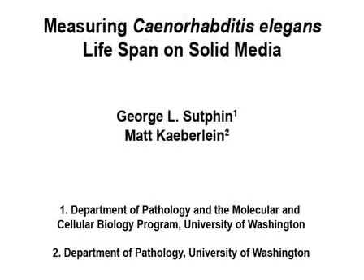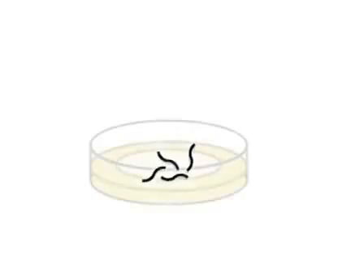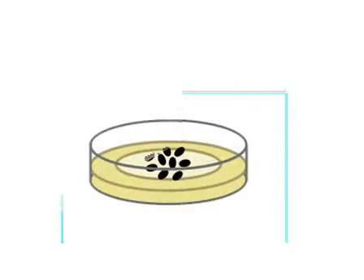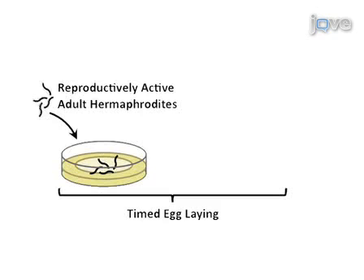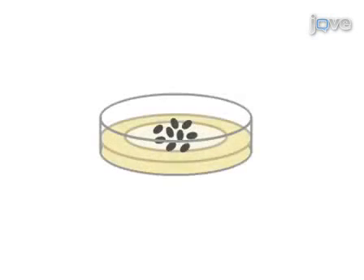In order to measure lifespan in C. elegans, an age-synchronized population is generated using a timed egg-laying. Reproductively active adult hermaphrodite worms are transferred onto nematode growth media plates seeded with UV-killed E. coli, allowed to lay eggs for 6 to 8 hours, and then removed. Over the next 2 days, worms hatch from these eggs and grow to the L4 larval stage.